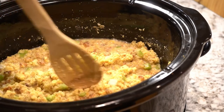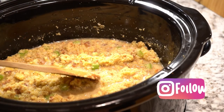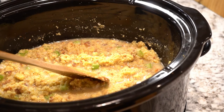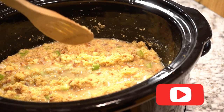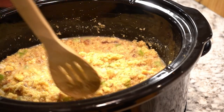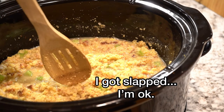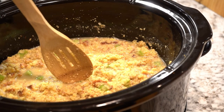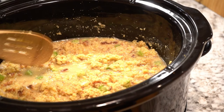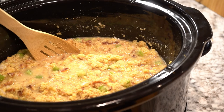We're going to turn this on high for three to four hours. How do we know when it's done? You'll know — it'll look a little like dressing. We'll show y'all what the dressing looks like when we get back. I gotta go smoke some chicken to go in here, which we'll add in later.